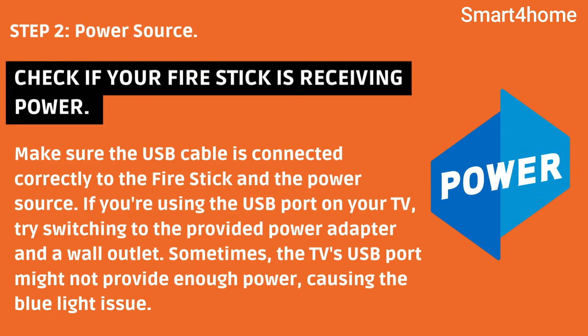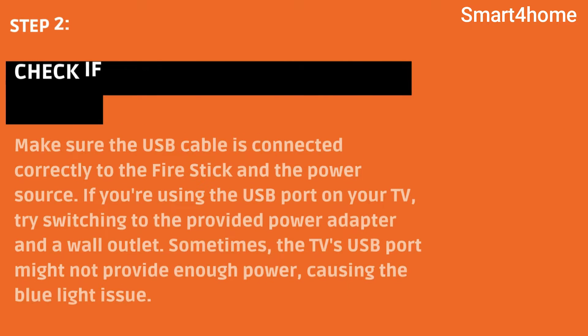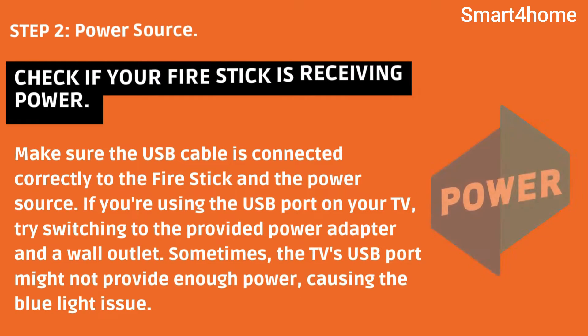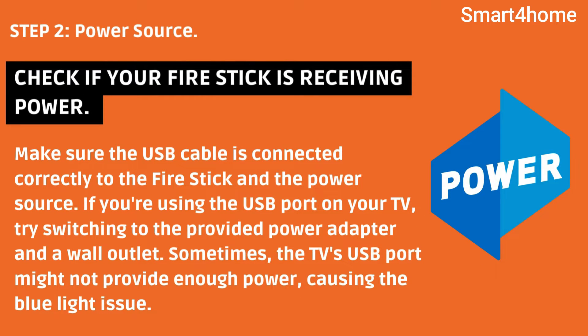Step 2: Power Source. Check if your Fire Stick is receiving power. Make sure the USB cable is connected correctly to the Fire Stick and the power source. If you're using the USB port on your TV, try switching to the provided power adapter and a wall outlet. Sometimes the TV's USB port might not provide enough power, causing the blue light issue.